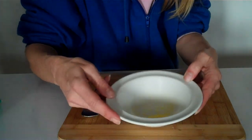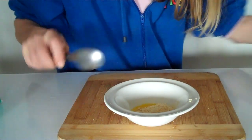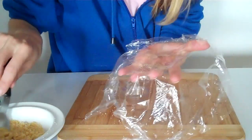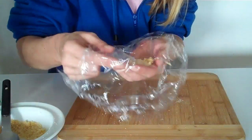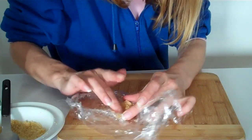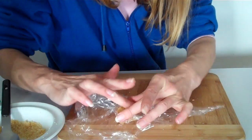After the microwave, add your biscuit crumb to the melted butter and give it a mix. Then take a spoonful, place it into some glad wrap in your mold, and spread it out with your fingers, pushing it down so it's nice and firm.